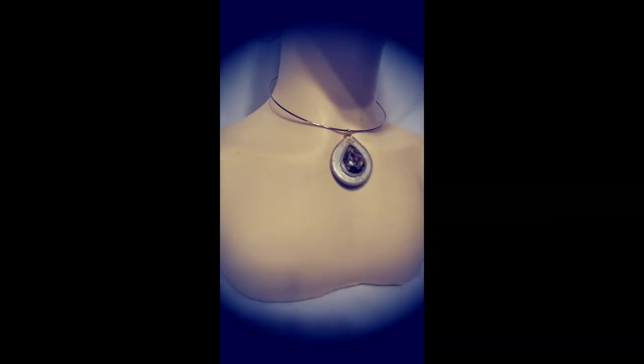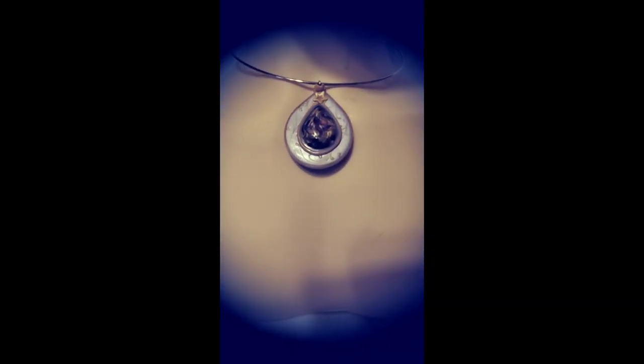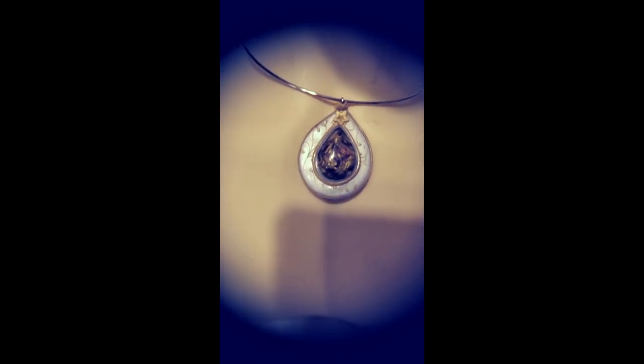Do you like this polymer clay pendant inspired by the Constantino jewelry line? Let me show you how you can make one yourself.